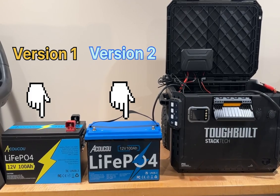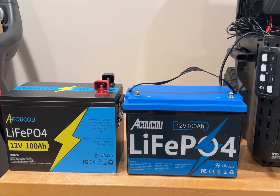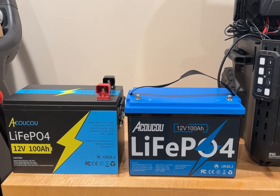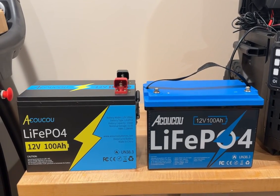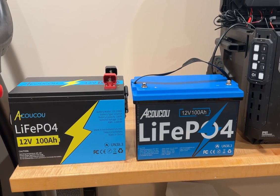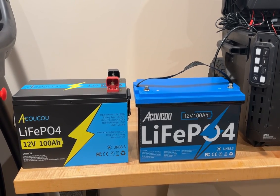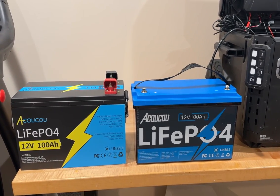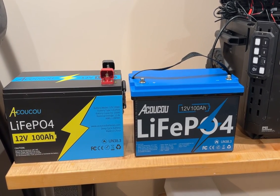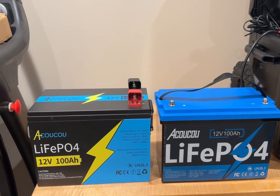So I wanted to show you their latest battery — this is the Okoku 100 amp hour battery, and as you can see there's a little bit of difference here between the two batteries. The first battery I received was the one on the left, and that is a metal cased battery with metal housing, metal handles on the side. As you can see, the positive and negative terminals were on the right side of the battery.